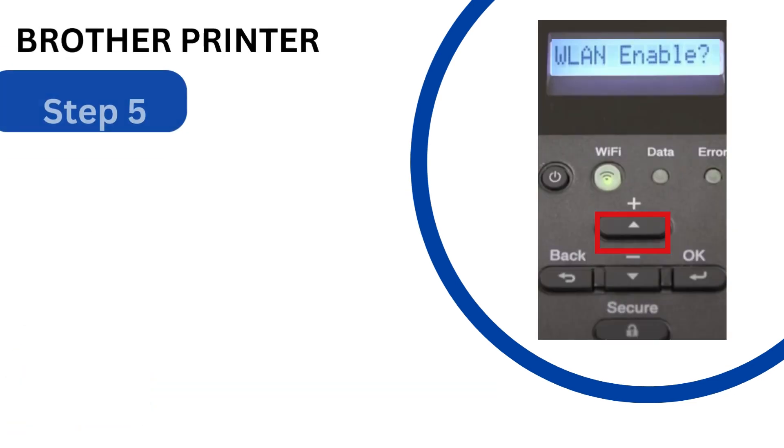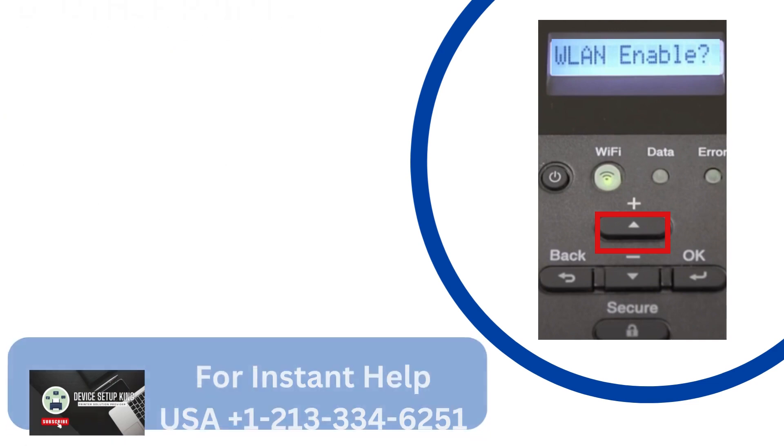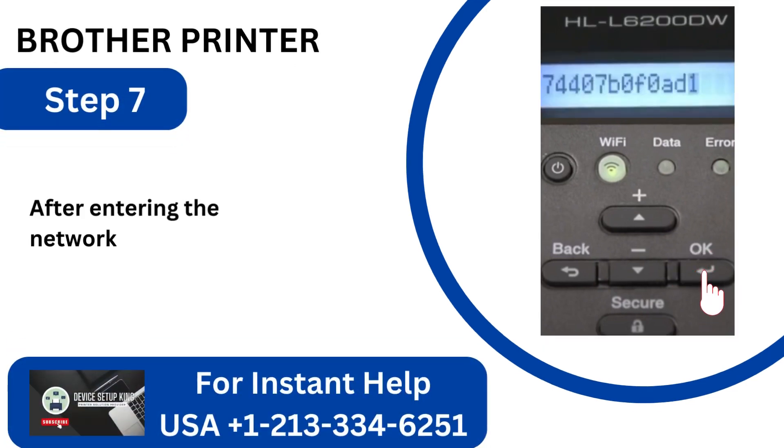Step 5: Press the up arrow button to turn on WLAN when the WLAN Enable option shows on the screen. Step 6: After choosing your network name from the list, click OK. Step 7: After entering the network key, click OK.